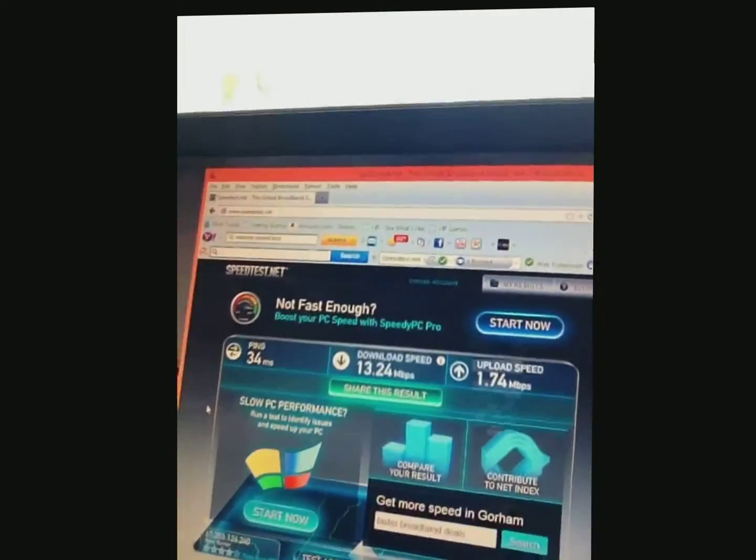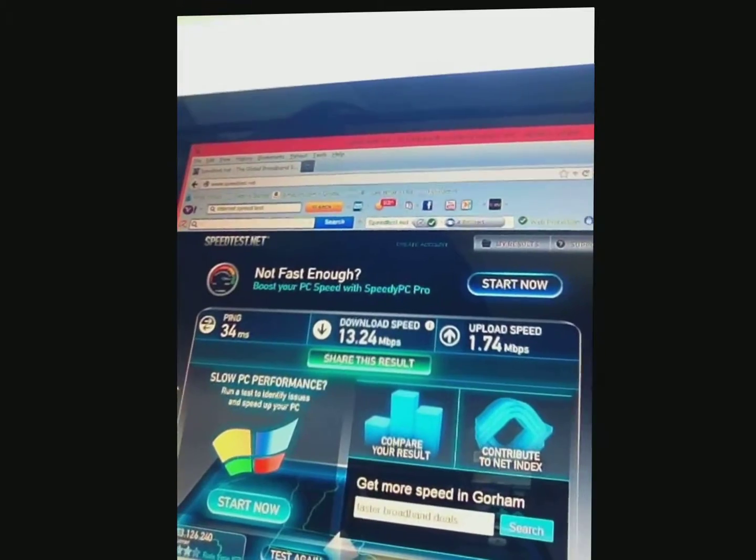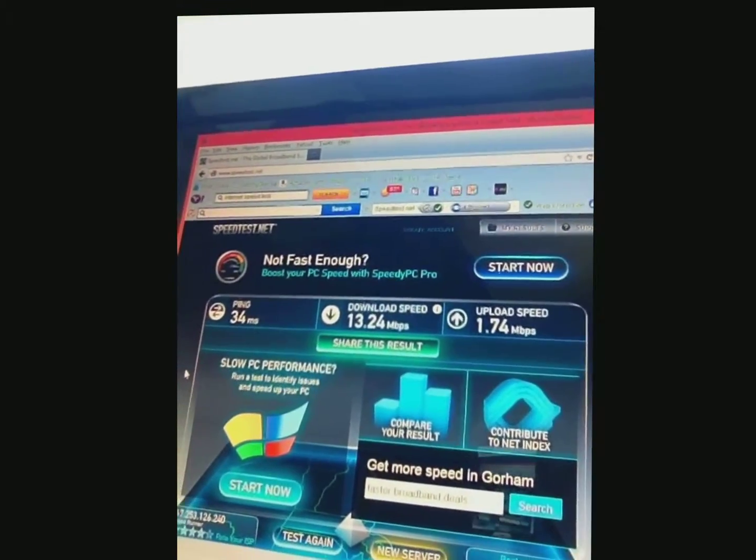First thing I want you to check out — I just did a speed test with the current setup and that's right there. If you can read that, after we get this thing running we'll do it again and see how much of a boost we've got.